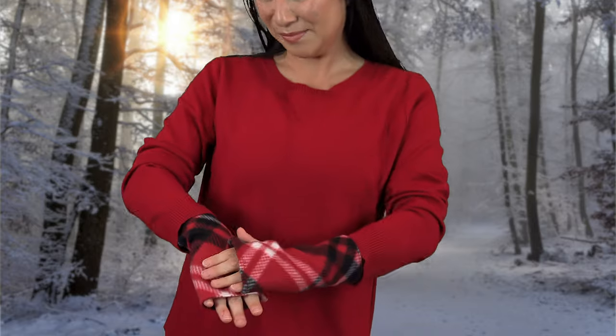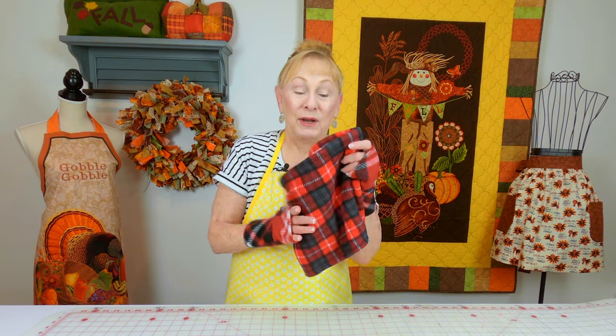This is a neck warmer. It's made out of fleece that has the little furry stuff on the inside. You can make it any size and it's really easy — only just a few minutes to make.